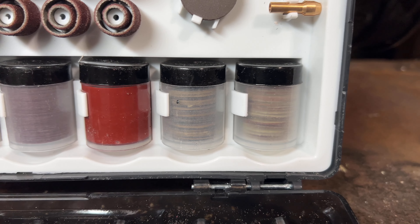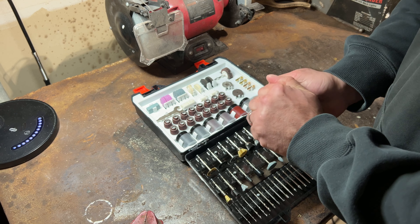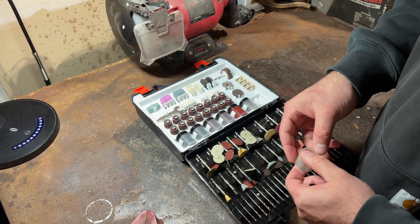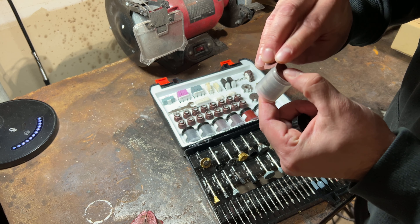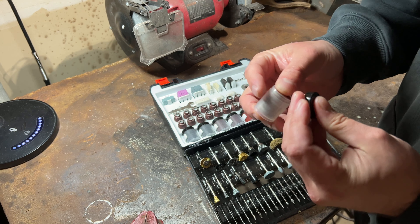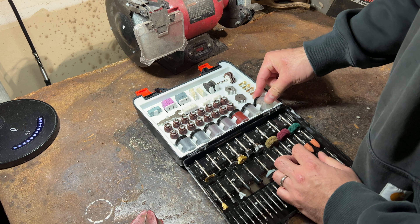And then you got different grades of sandpaper. Holy moly — they're overflowing. How many did they pack in here? They had to pack like a hundred of them in here. Holy moly, look at this — this thing is overflowing with all the sandpapers they sent. It literally shot the cap off. It's crazy. A bunch of different sandpapers, I'm guessing in different grit grades.